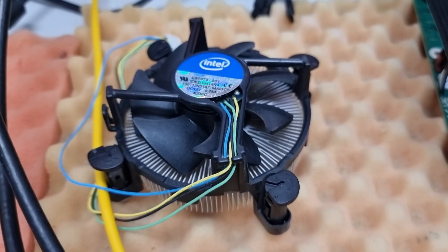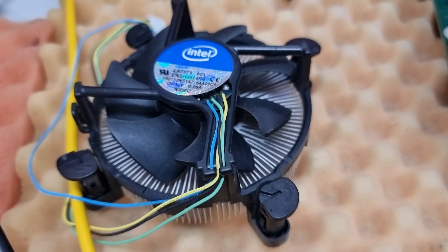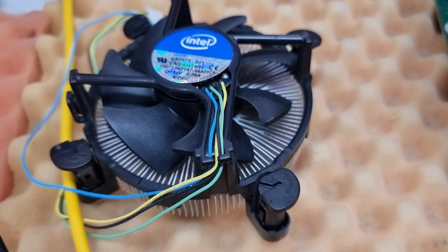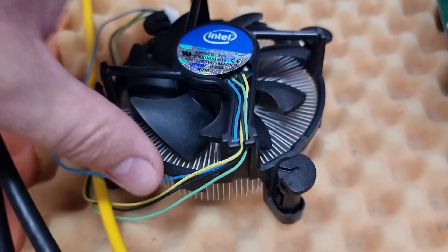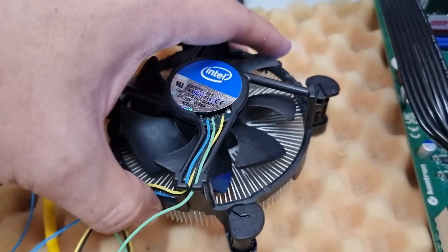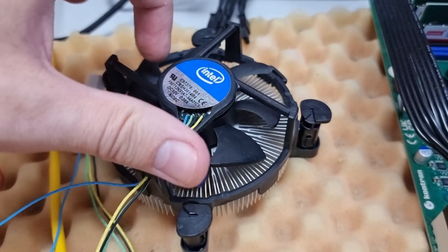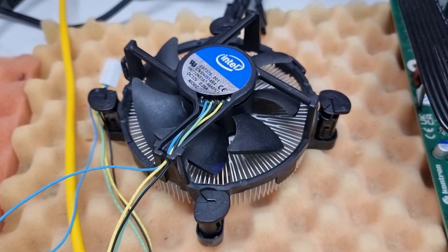Hi guys, I just wanted to say some words about the latest Intel boxed coolers supplied with boxed CPUs. As you can see, this one is the old design with the plastic push-pins. You know them — for around 15 years they were the standard.